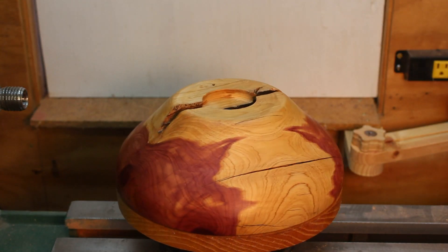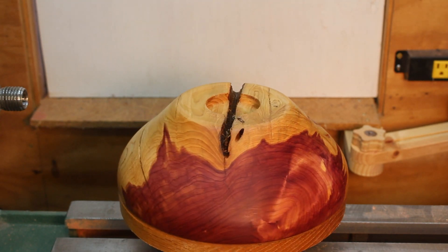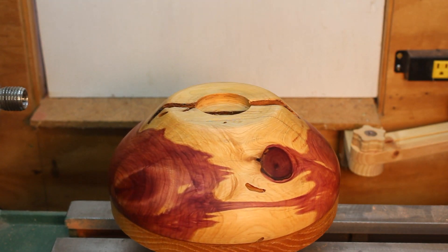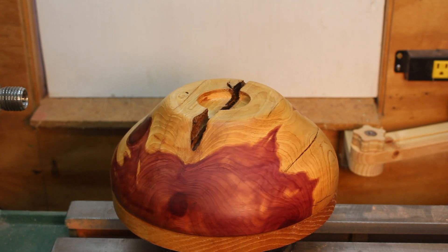I wanted to give you a view of the bottom side here. You can see that huge bark inclusion running right down the middle of the bottom of the bowl. And right there is a big crack that's in the side that also started showing up on the inside of the bowl. So I wasn't able to make the bowl near as deep as I wanted to, or near as thin as I wanted to.